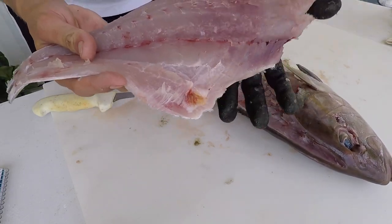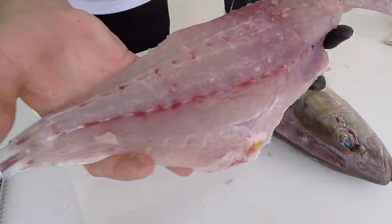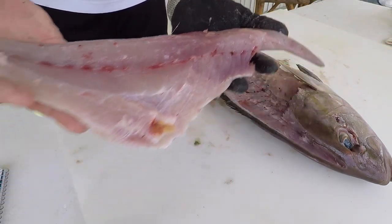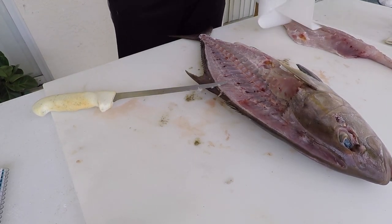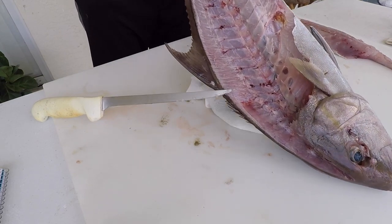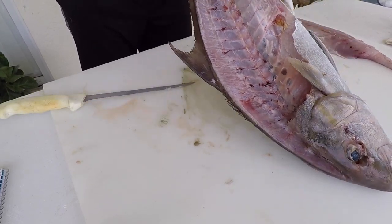That gives you an idea of the color and the muscle flake size of the fillet. I'm going to put that off to the side and we're going to skin both of them at one time. I'm going to clean up a little bit, then flip the fish over and repeat on the other side.